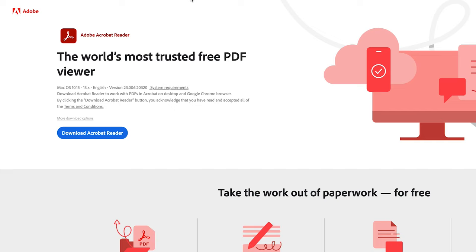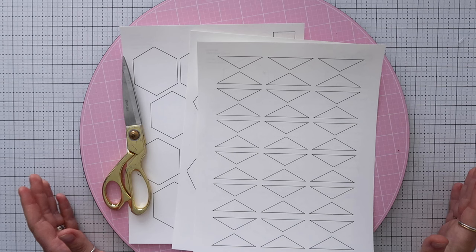Print on cardstock paper. I recommend using Adobe Acrobat Reader — it's free software from Adobe that works on Mac or Windows, and it ensures your templates print at the correct size. This applies to any bag pattern templates you print. Make sure to print from a computer, not a phone or tablet. Links are down below.